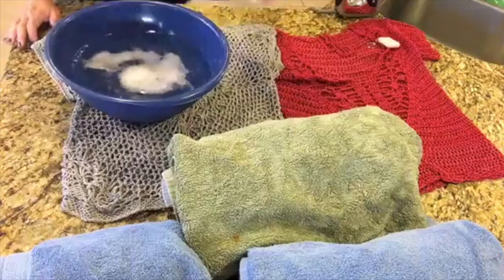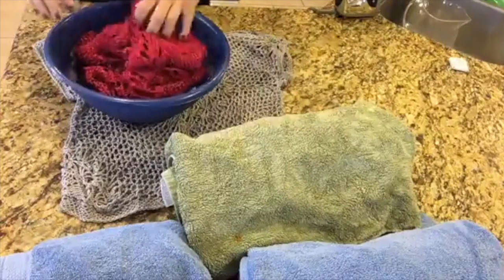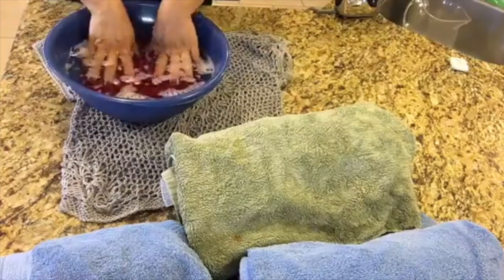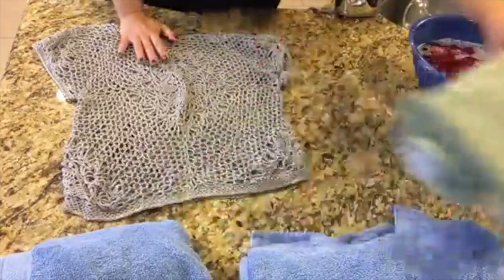We are going to fill the bowl with some room temperature water and just submerge our sweater right into it. We will let that sweater sit for a few minutes, and while we are doing that we will get started on our second sweater that we are going to steam block.